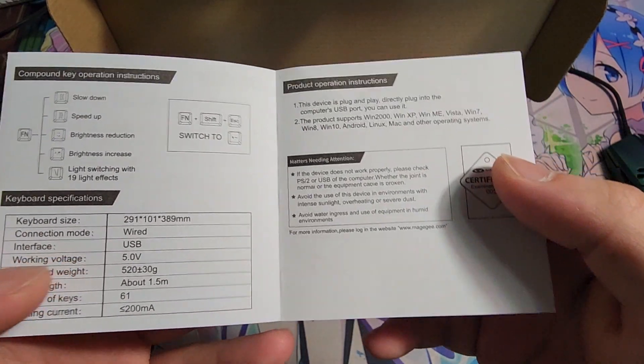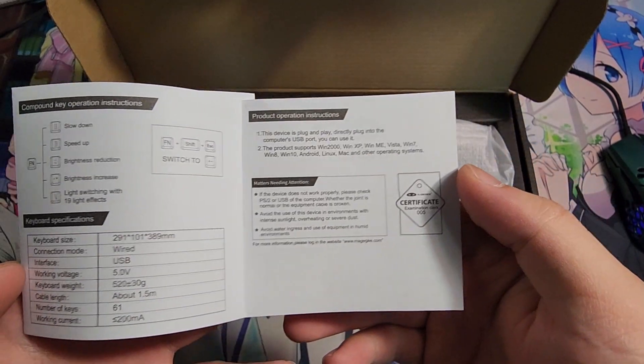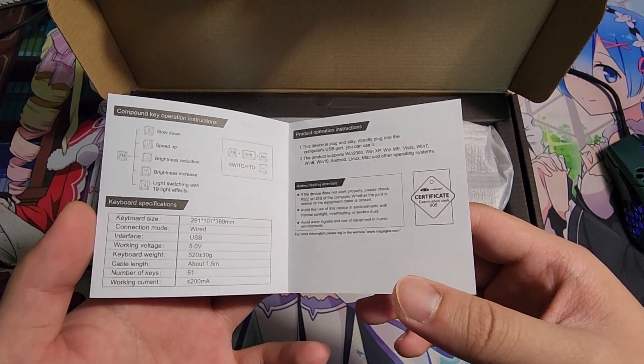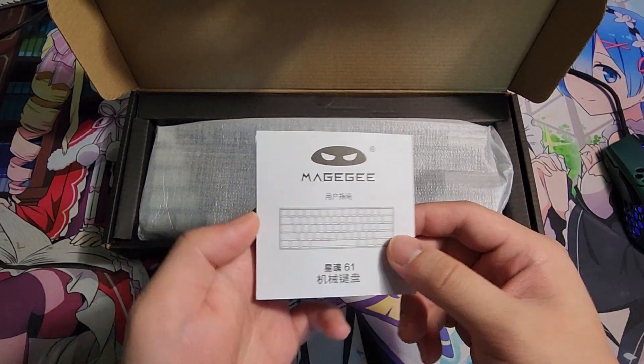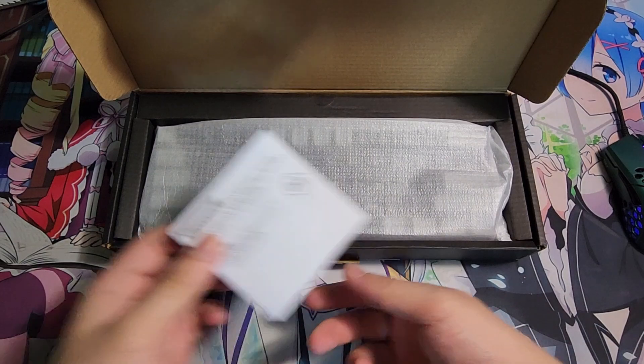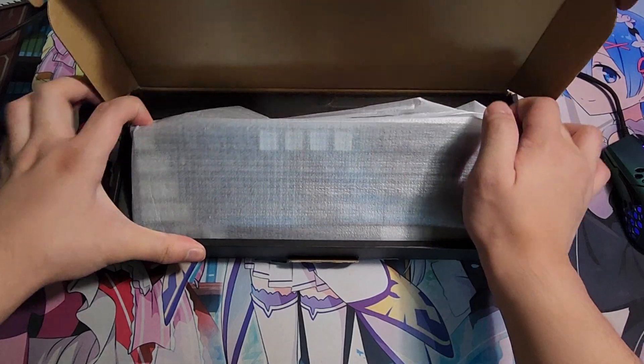You can pause it if you want to read the instructions. I'm pretty sure you guys know how to use a 60% keyboard — you just click Fn to access the other functions. Instructions are very nice.